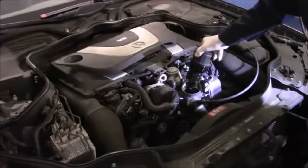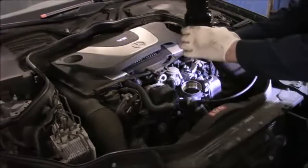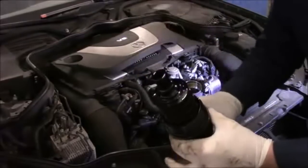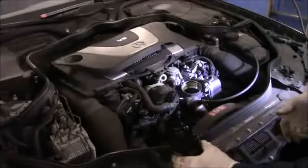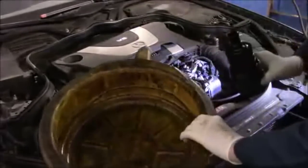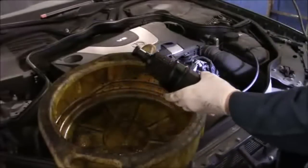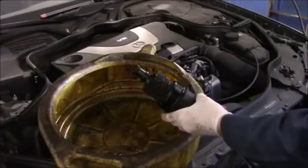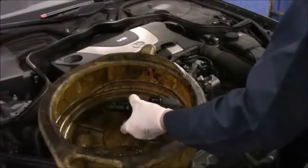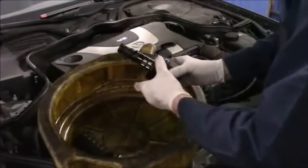You just unscrew it and take it right out. Now it may drip a little bit, so you want to be careful. This unit here we're going to throw away. Now let me get a filter. You're going to take this filter, hold it, and pull it out. And this is now trash.